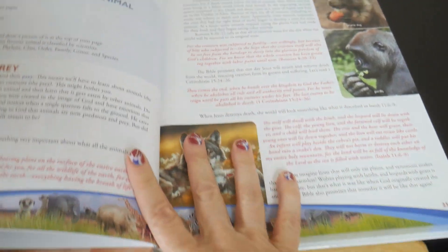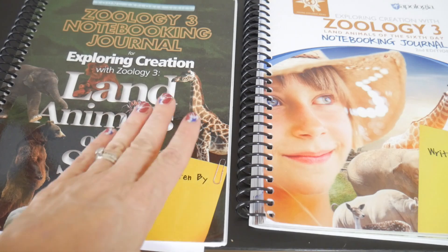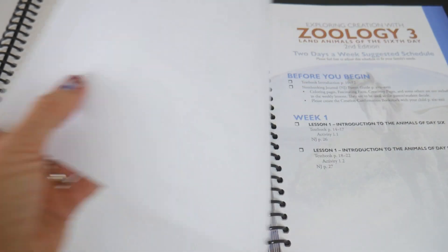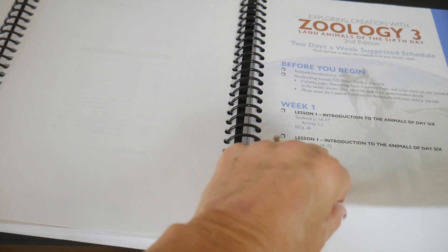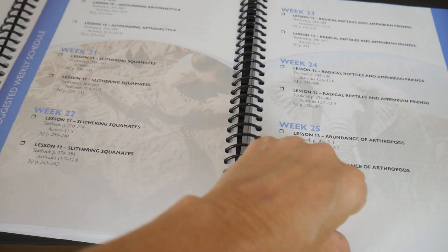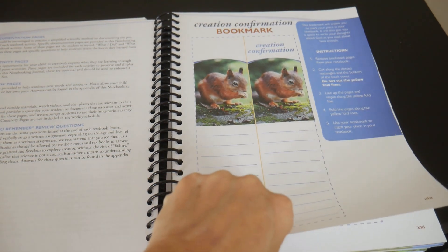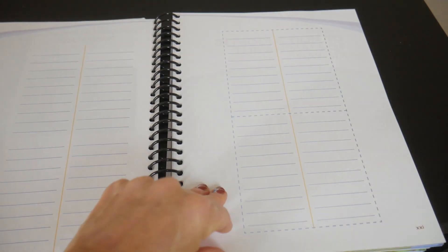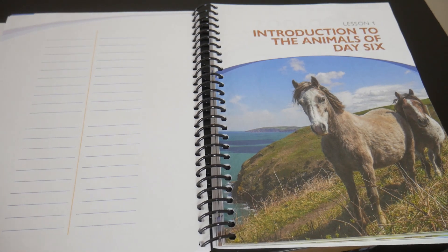I want to show you the journals for lesson one. Here are the two journals. You can obviously see a huge difference right off the bat — this one is now in color. It also has a suggested schedule, which I thought was really cool. People love those. There's a creation confirmation bookmark, which I thought was just really fun. I laminate mine — the kids write as they go and then we laminate it.